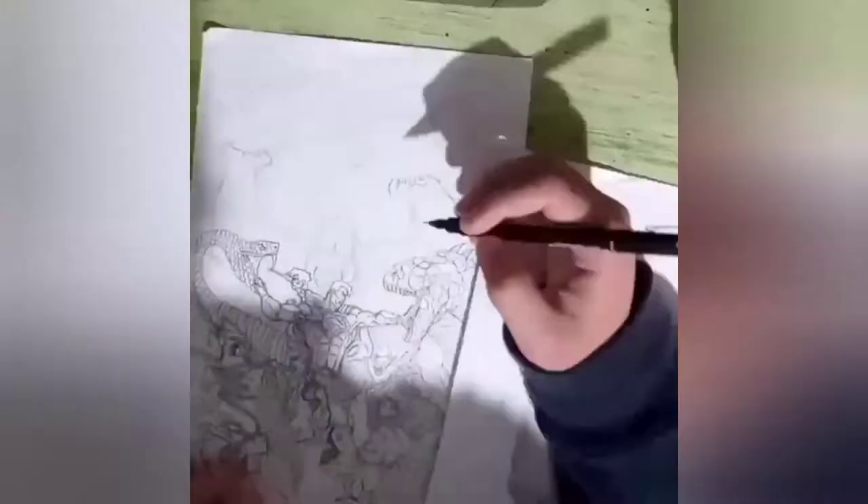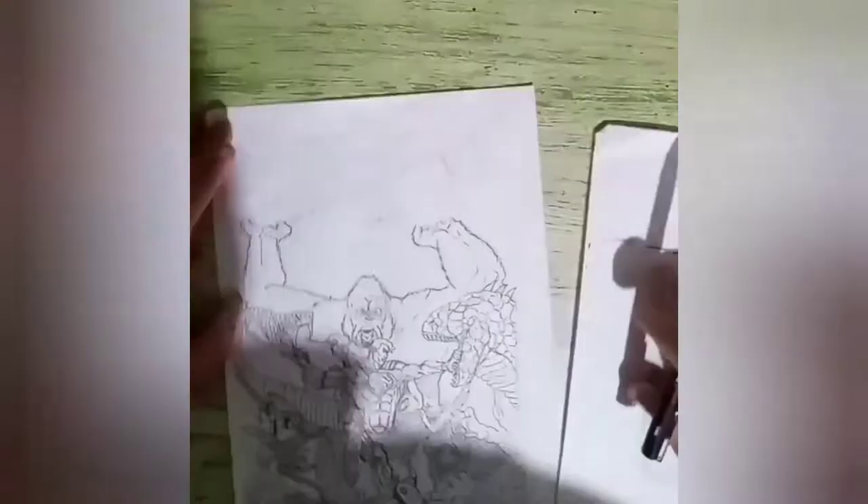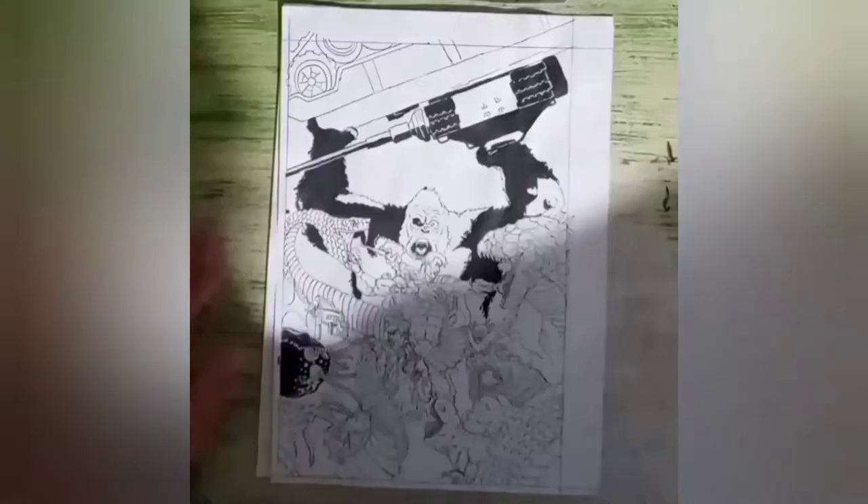I'm going to be done talking now because I'm going to just let you guys enjoy the drawing process, and hopefully you'll learn something. Enjoy.